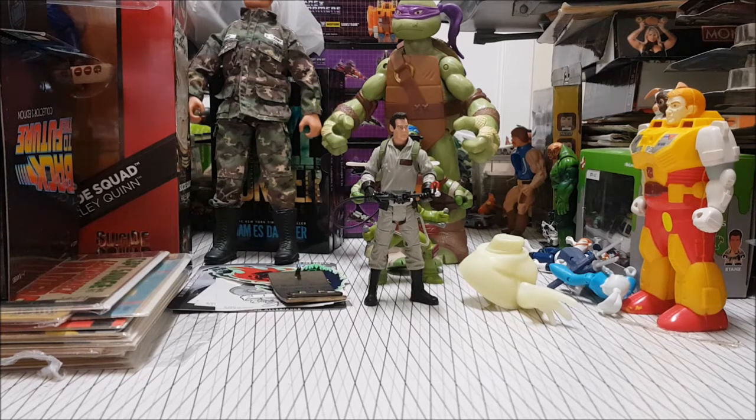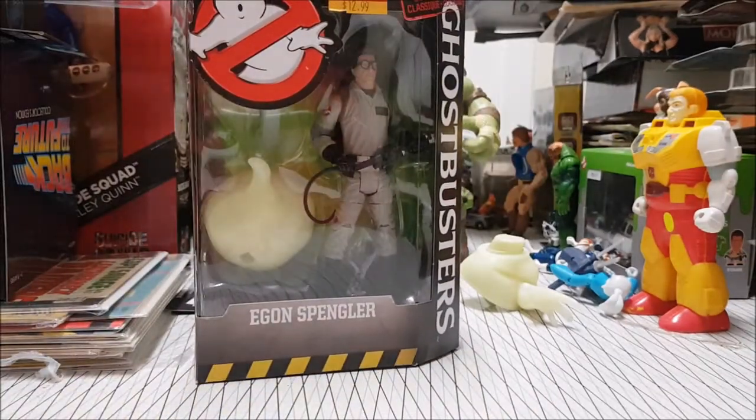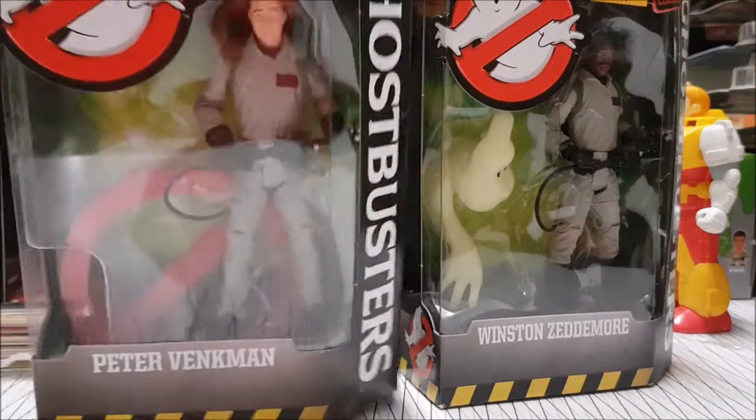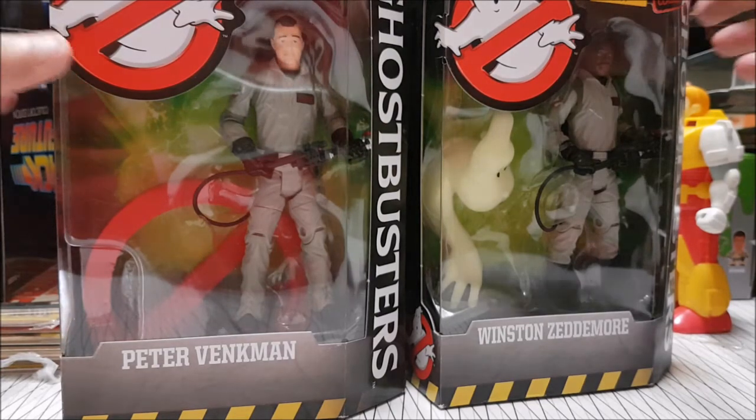I got him on clearance — I was like, well I got one of them, I'm happy with that. So we found a couple of the other guys on clearance: Egon, Winston, and Peter. We have the full team, and that means we have the builder figure as well, which is really really cool. I'm looking forward to getting into these guys.